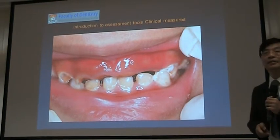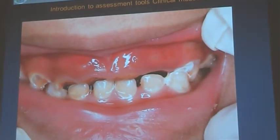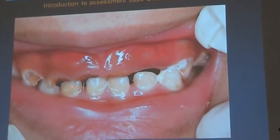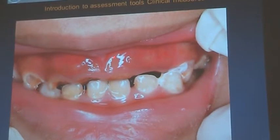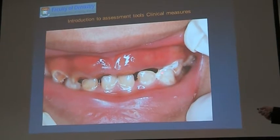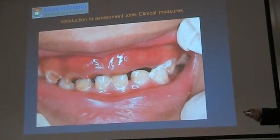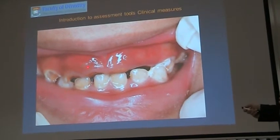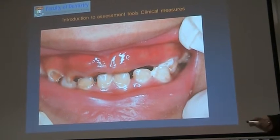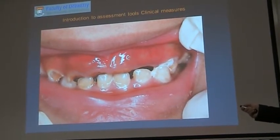How about this one? No teeth — actually, there are no crowns, but there are rotten roots here. This is decayed. Sometimes it seems like there are no teeth, but you can see rotten roots. The gum is swollen and unhealthy, and sometimes you can see abscesses develop on the soft tissue.